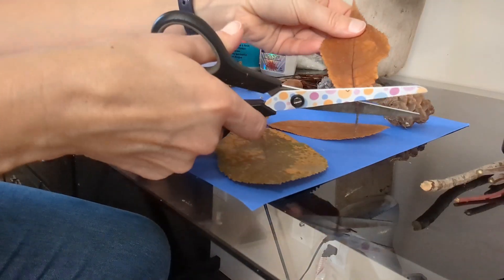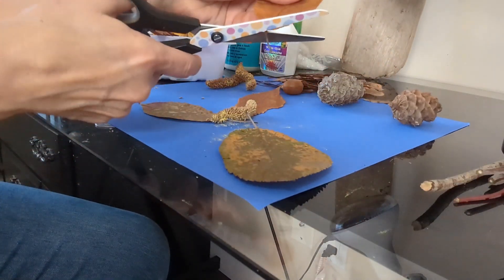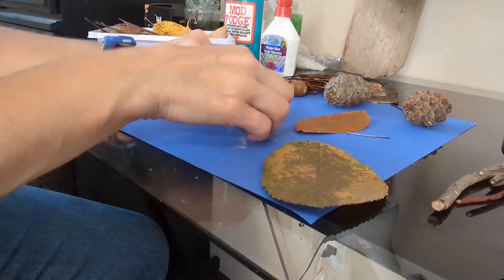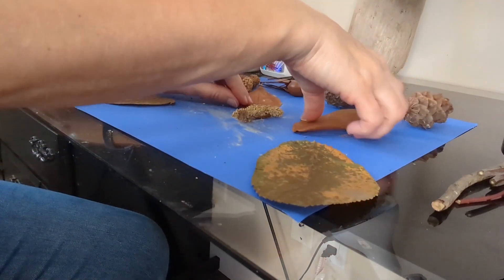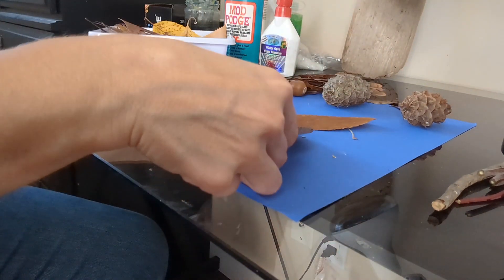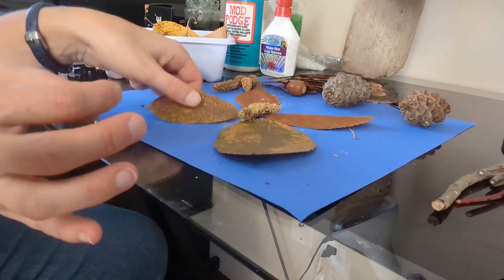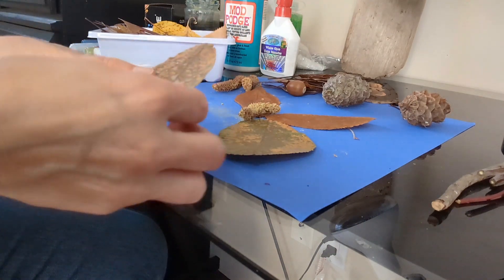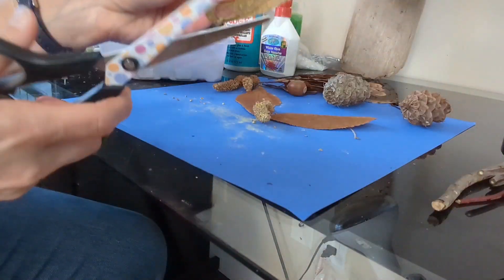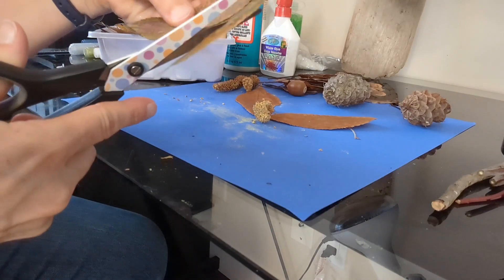We're going to remove the little stems of the leaves. They're all removed now. Let's see how this looks when we put it together. I think this needs to be cut — it's a little out of proportion — so I'm going to use this leaf here as a template and cut it to a similar size. It will be a different texture, but that's okay.